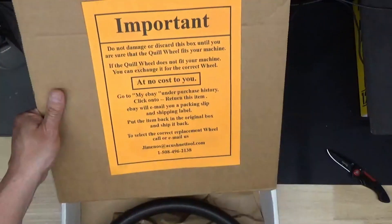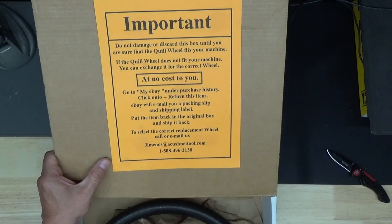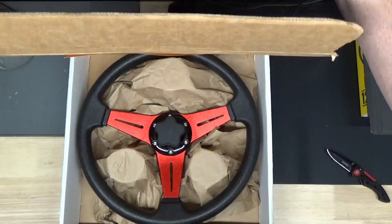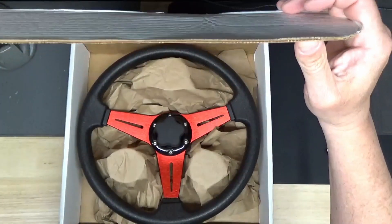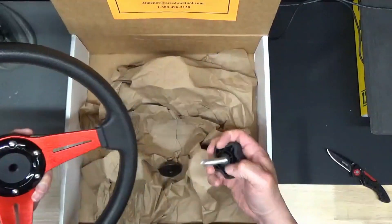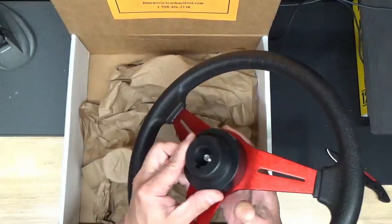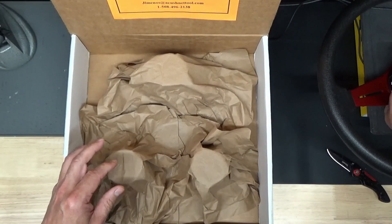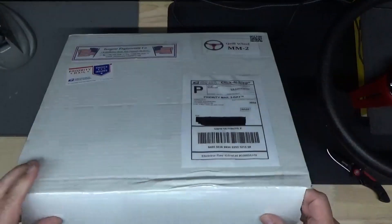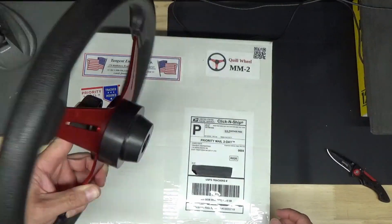There's a nice notice on the inside about not getting rid of the box until you make sure it fits — he'll exchange it. Oh yeah, look at that. Very nice. Comes with a new knob and everything. Looks like the rest is just packing material. Very cool! Let's get this on and see how it works.